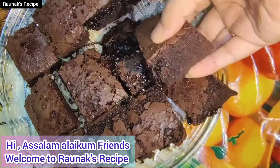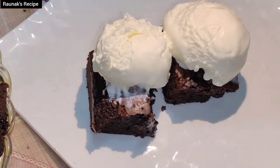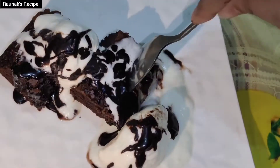Hi friends, assalamualaikum, welcome to the Onyx Recipe. Today I am going to share with you the chocolate brownies recipe. It's very very delicious, and we serve it with vanilla ice cream — both the combinations are so delicious.